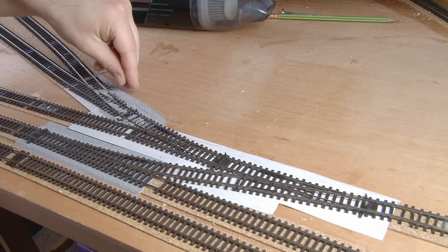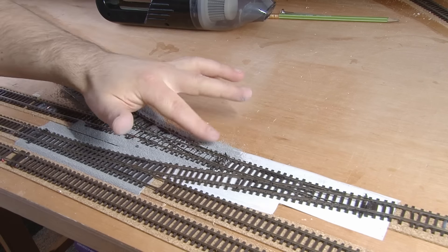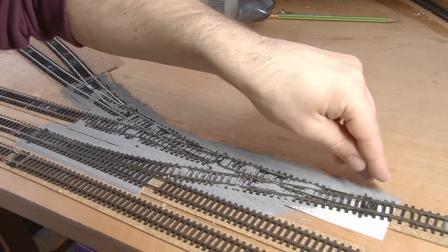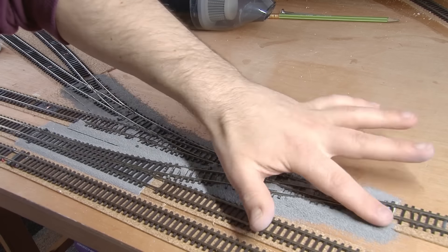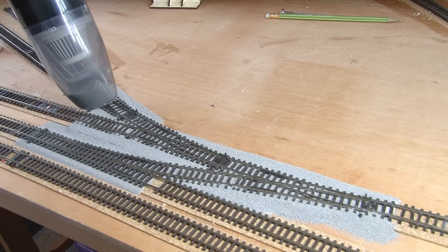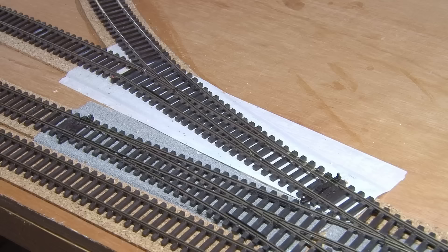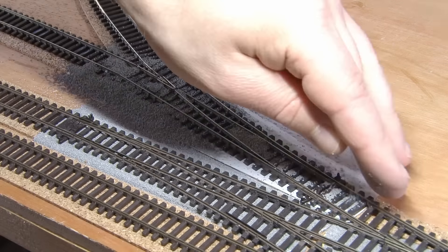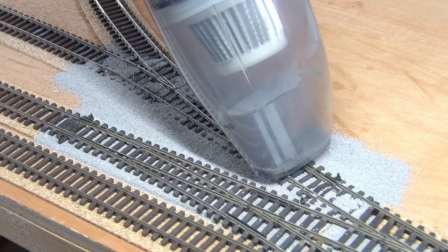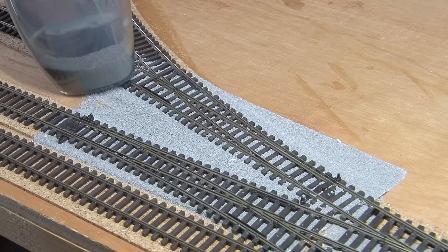Soon enough, the points for the yard can be ballasted. As I've shown in previous episodes, the tape is really handy here, and the loose ballast just drops into the gaps between the sleepers and sticks to the surface. When you're throwing ballast over the points like this, it does look a bit messy initially. The satisfying bit comes when it's time to remove all the excess - I like to use a small handheld vacuum, and with a couple of quick passes, the loose ballast is removed, leaving only what has stuck to the tape as a nice base layer. The new point on the cut-through is also ballasted using the same technique. It's a really quick way to get a neatly ballasted point with minimal fuss, and you can reuse all the excess you collect for use elsewhere too.